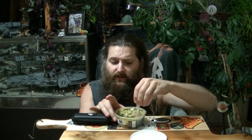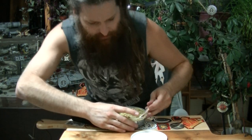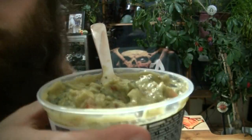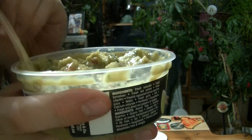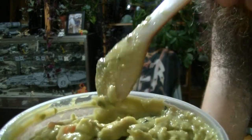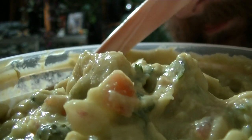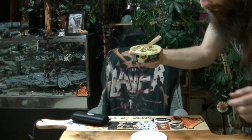Before I even dip anything in it, I'm going to use my Johnny Scoville Mother of Pearl Chase the Heat spoon and try it out. I've given this a good wash since I did my hot sauce review a couple hours ago. I want to show this to you — I'm blocking the light, the light's right above me. There we go. You can see the pieces of tomato, avocado, cilantro, onion in there. Give it a smell — it smells so fresh.